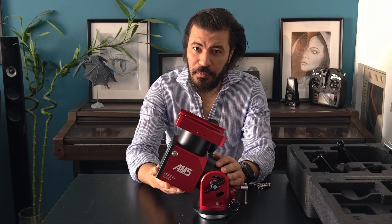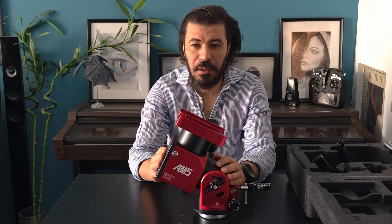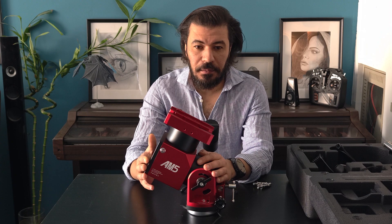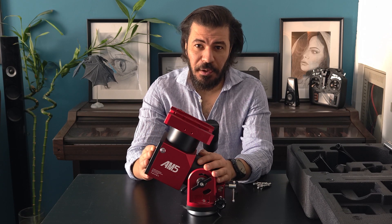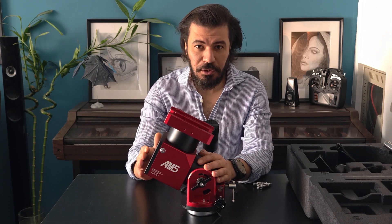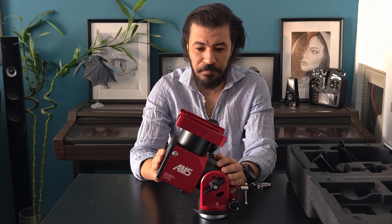Guiding precision is very good with this mount. I was able to get around 0.3 to 0.4 arc seconds when there is no wind, using only one extra weight of three kilograms in the tripod area. However, with high wind, guiding went up to 2 arc seconds, which is really bad. But when I added up to 9 kilograms of extra weight in the tripod, I was able to reduce guiding to around 0.8 to 0.9 arc seconds.